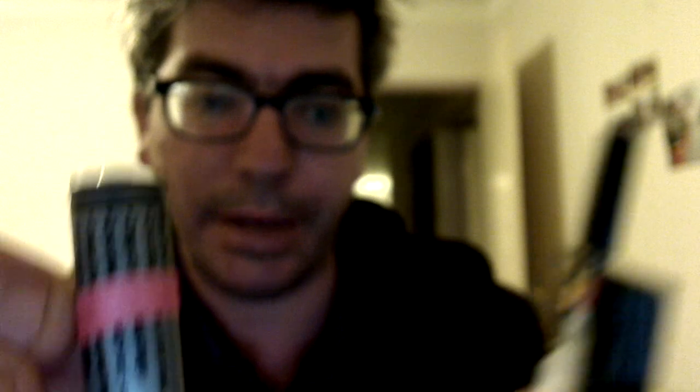Now it doesn't actually come with a battery — you have to get your own. But the website that I got this from, which there'll be a link to in the info, they do sell the batteries as well.